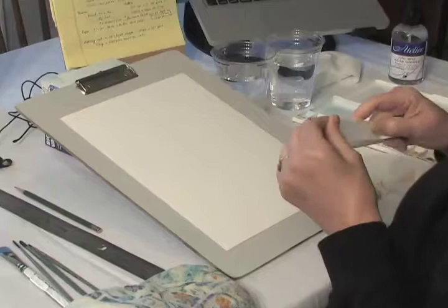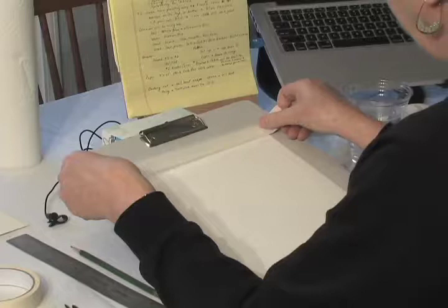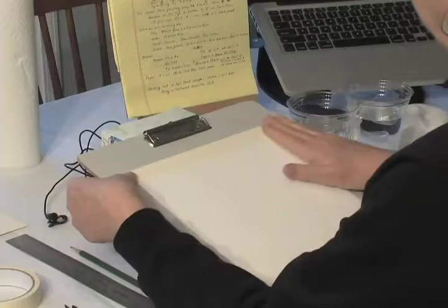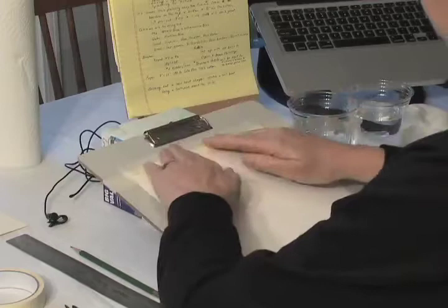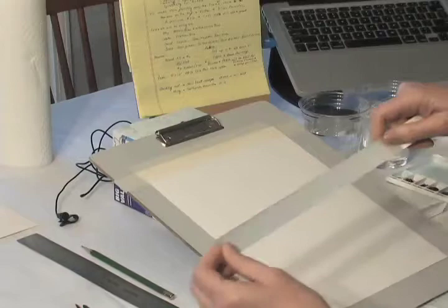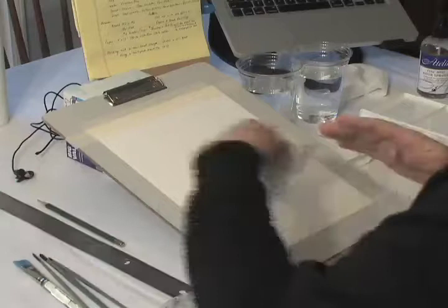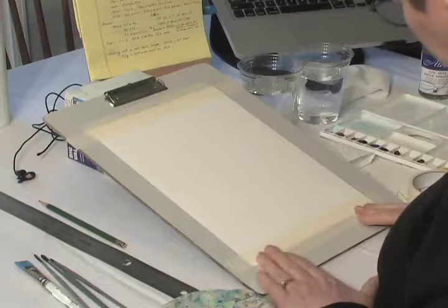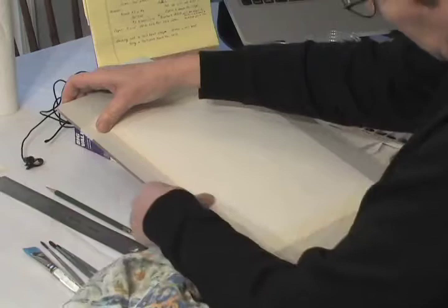We're going to mask out the paper. This is one-inch tape, and we want to keep a one-inch border at the top and bottom so it'll fit in that mat. Put the tape right on the paper. This paper likes to buckle up, so we're going to tape it down all the way around. Line up one inch from the bottom and tape it to the board — you'll each have a board to use. On the sides, we just want a smaller border, about half the width of the tape.